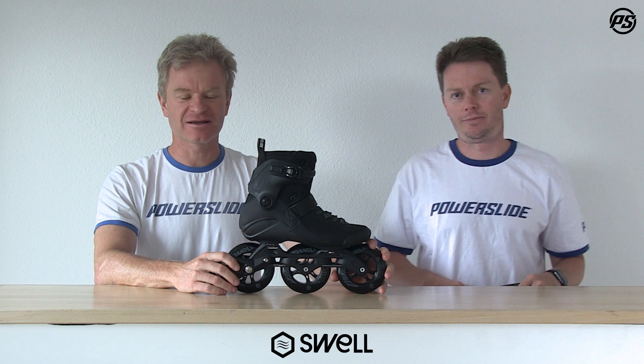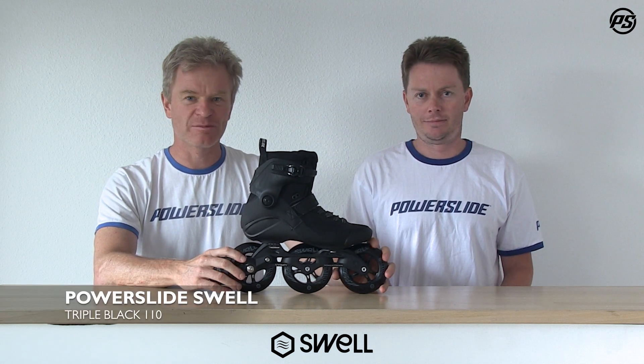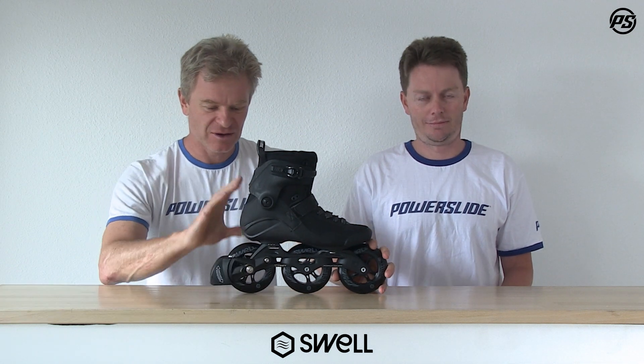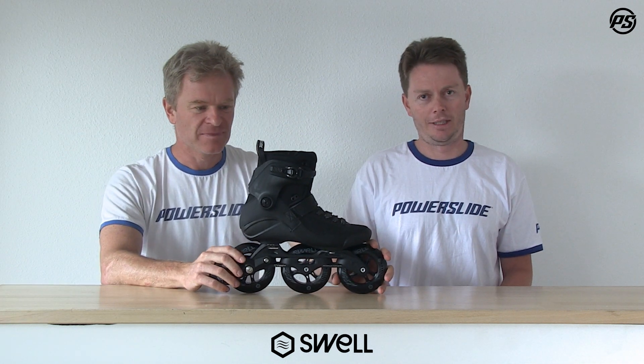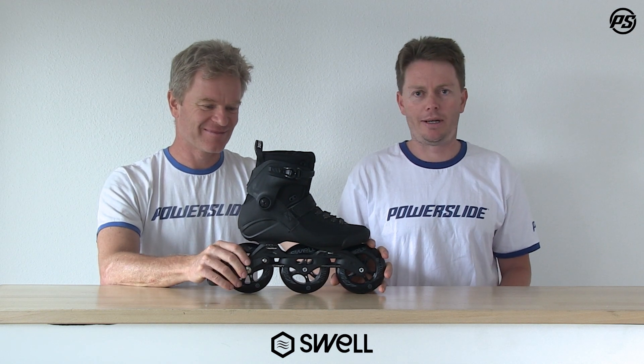Welcome back to Speaking Specs. Today we are showing you the new Swell 110 Triple Black — it's called triple black because it's an all-black skate, not the New Zealand rugby team the All Blacks, which would make me very proud. So a new colorway, a very basic colorway everybody will love — our all-black skate.